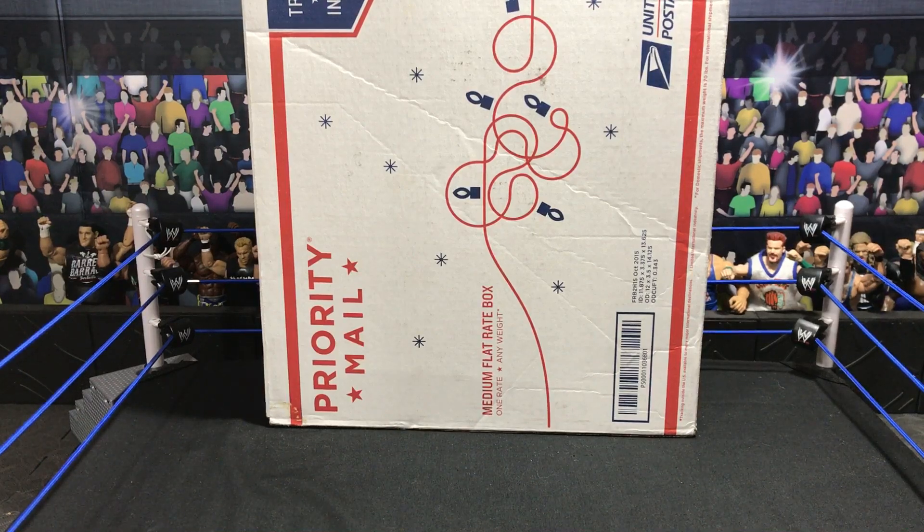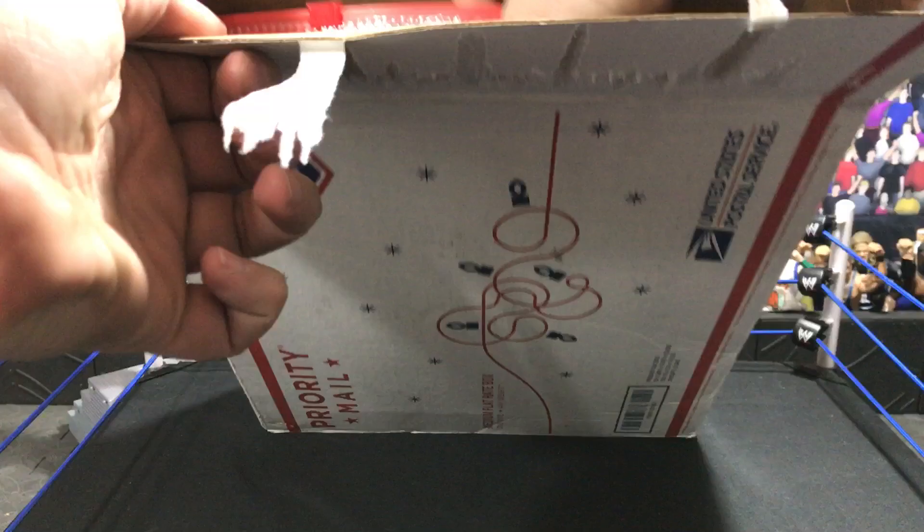Yo guys, what's up? It's Team Rated CDS back here with another video. I know this is another mail call, but this is a specific mail call just for one package. All this stuff is from J Rain Customs — go follow them on Instagram. Let's get this started.